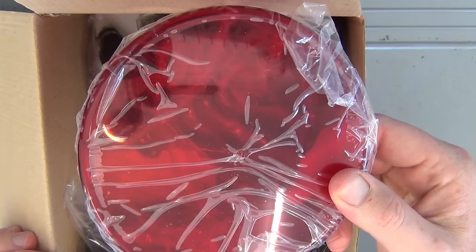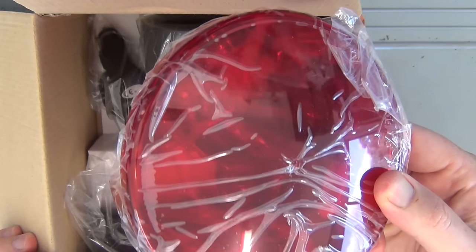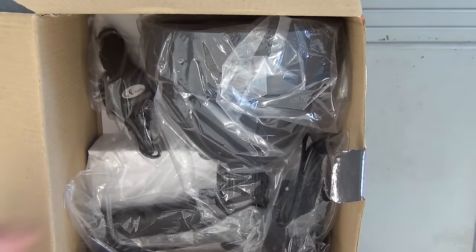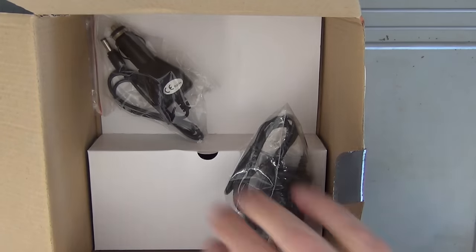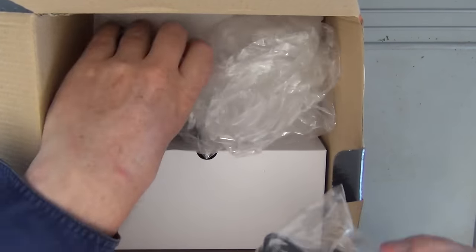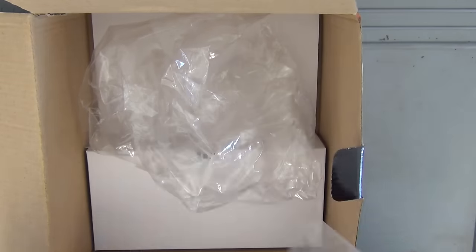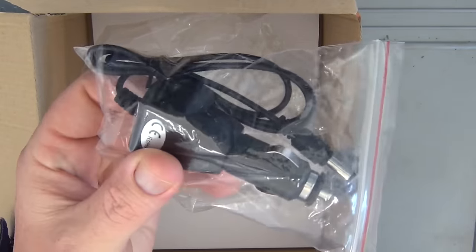So we've got a red filter, which is great for going after foxes and stuff like that. There's the spotlight itself. And it looks like we've got a couple of power adapters — a mains wall adapter and a cigarette lighter adapter.